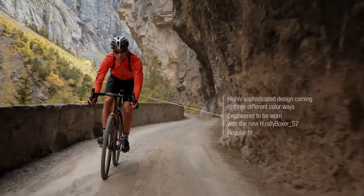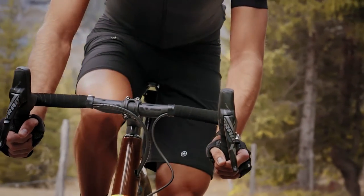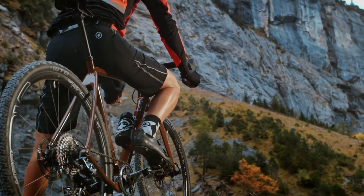We have used all of our engineering expertise and fabric experience to make sure that these have been created to an Assos level. Water repellent, fast drying and hard wearing, they are ready to take on the demands of riding off-road.